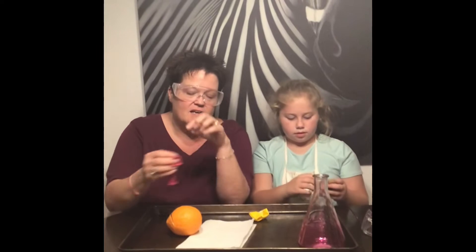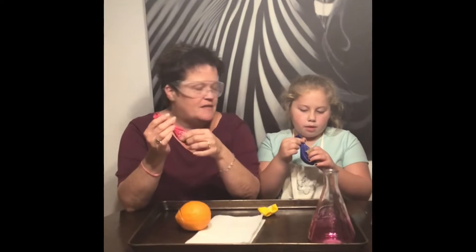We're going to blow up a balloon or two and then take the peel from this orange and squeeze it. What comes out is called limonene, which is a chemical. Latex has an adverse reaction to limonene, and it's supposed to pop the balloon.